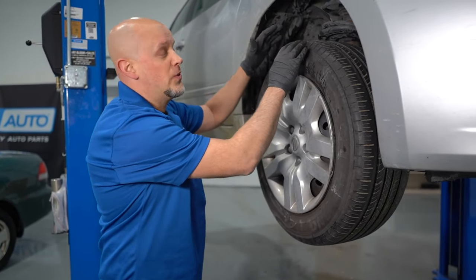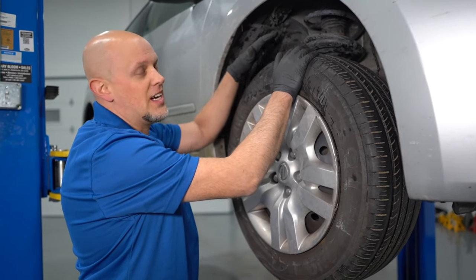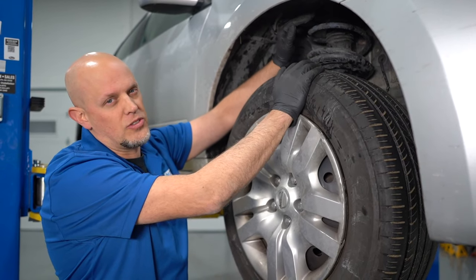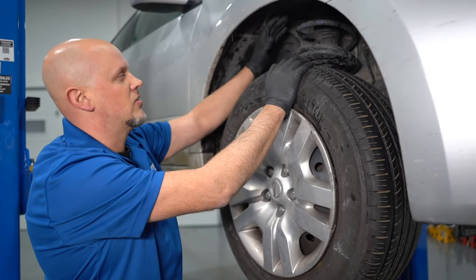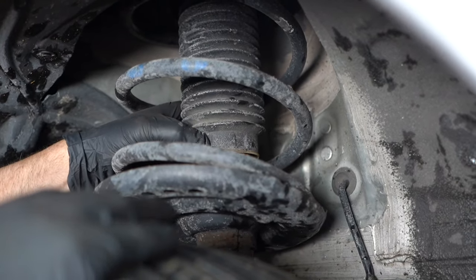We raised up the vehicle. What we want to do is take a look under the vehicle. We know it's somewhere on the passenger side. We want to look at the spring, the coil spring, see if anything looks broken or if anything looks bent. Also check the strut and see if anything's obvious, if anything's leaking.